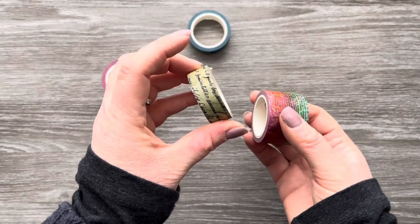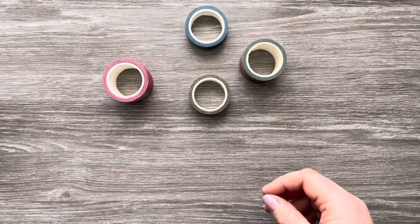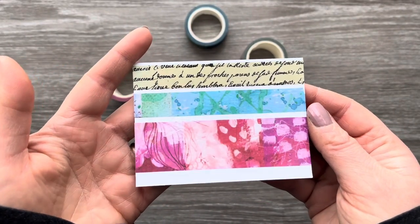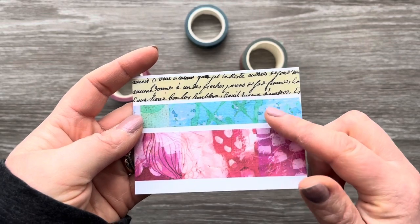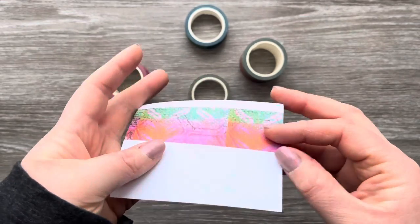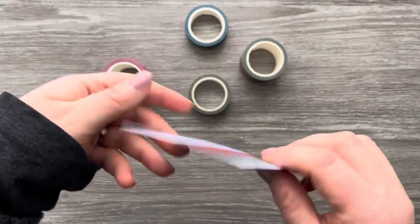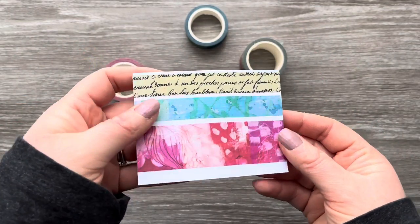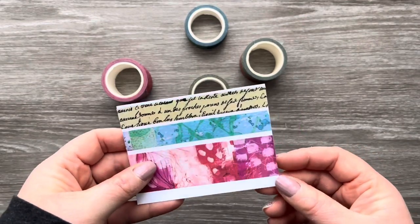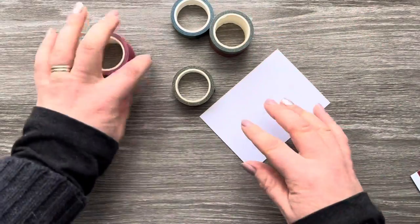One was an exclusive to the How to Craft Network that is no longer available, and the final one is from the Mixed Media Kaleidoscope Collection, again from Funky Fossil. I'll link as many products as I can in the description box below, and I apologise if some are no longer available. I'll also link a few alternatives so you can find something similar in your stash.